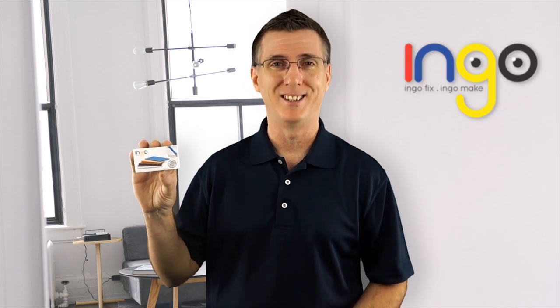Now, we'd love to be able to offer the benefits of INGO to a lot more people, but in order to do that, we need additional capital to produce INGO for a larger market. That's where you come in. To help us fix the little things, your support will make INGO a big thing. Make your contribution today.